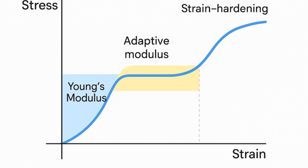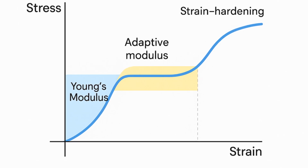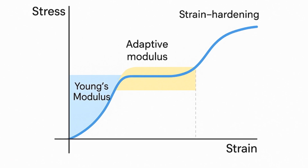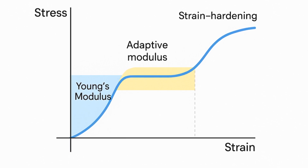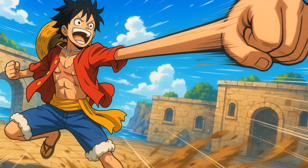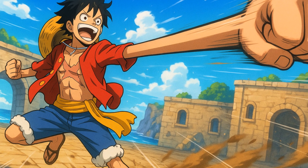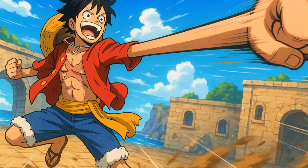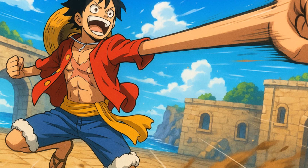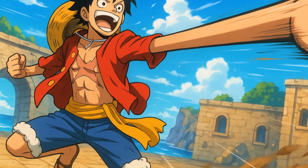Luffy's awakened Nika form takes the final step — he spreads rubber rules to the world around him. It is similar to lab plastics that change phase in an electric field, only grander. If his body creates a local field that lowers the energy cost for matter to behave like rubber, then stone, steel, and even lightning bend elastically in his presence. In physics jargon, he changes the local order parameter, making himself a walking singularity. No experiment on Earth can repeat that, but lasers in extreme fields do something faintly analogous when they make empty space act like a crystal.